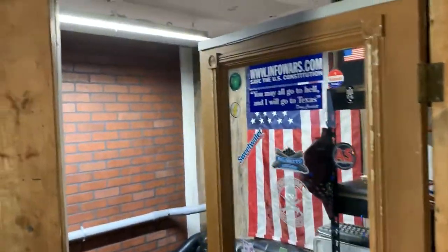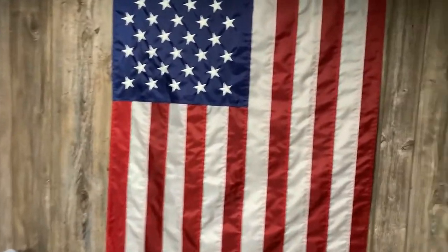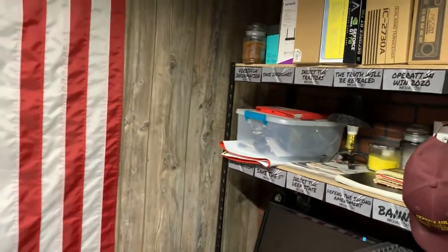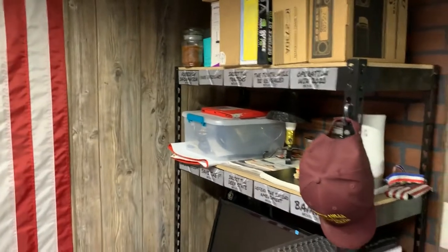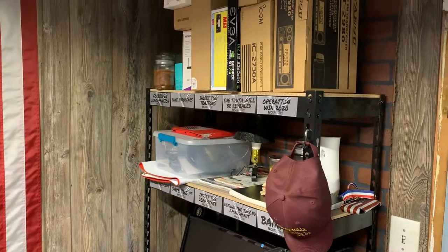Hi, this is Greg from Shacking Off, and today we're gonna do a quick ham shack tour. Let's get started. Let's go on in. It's a tight room — approximately eight foot by nine foot.